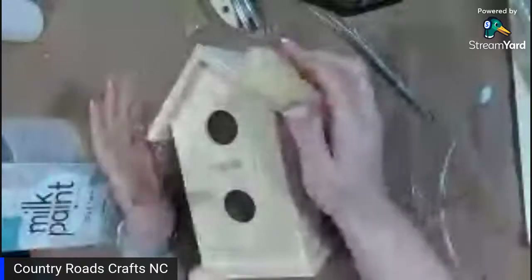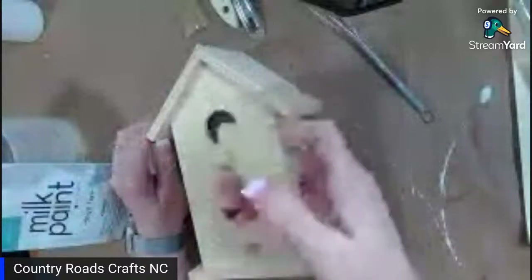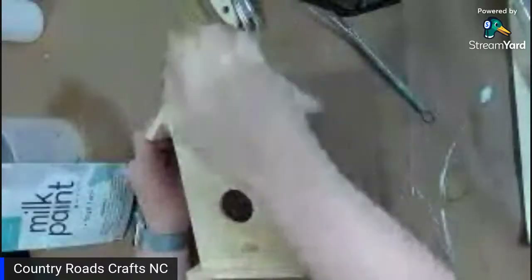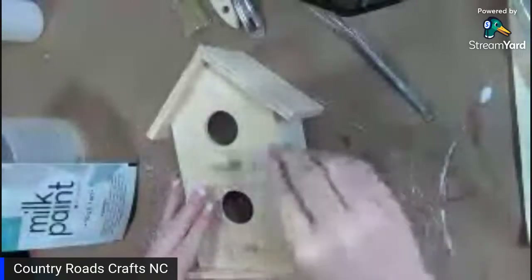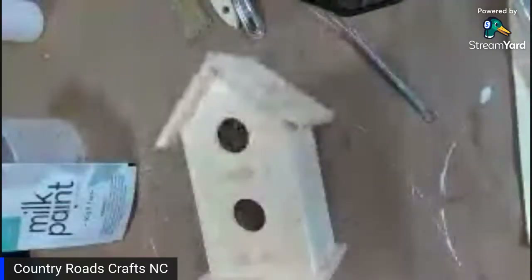When doing milk paint, if you don't want paint to stick to certain spots, you can add wax. Fusion has a beeswax block — you can use beeswax anywhere and just rub it on the edges where you don't want the paint to adhere. It will not stick to those areas. I'm just going to put a little bit of beeswax around it so it won't stick in certain places, to leave a little rustic look.